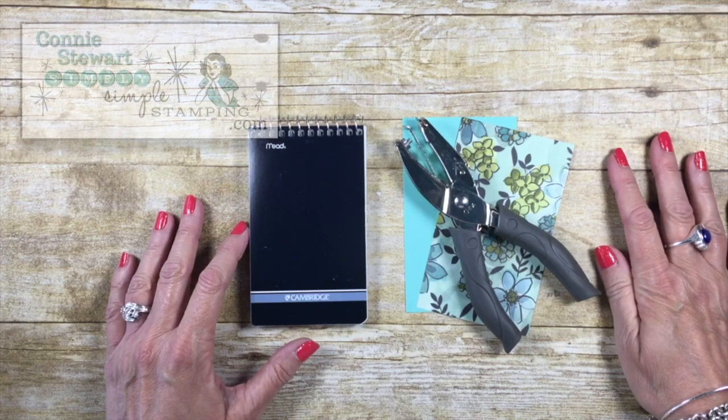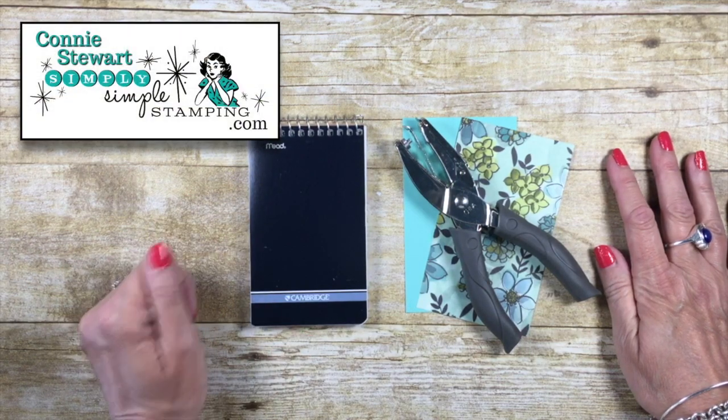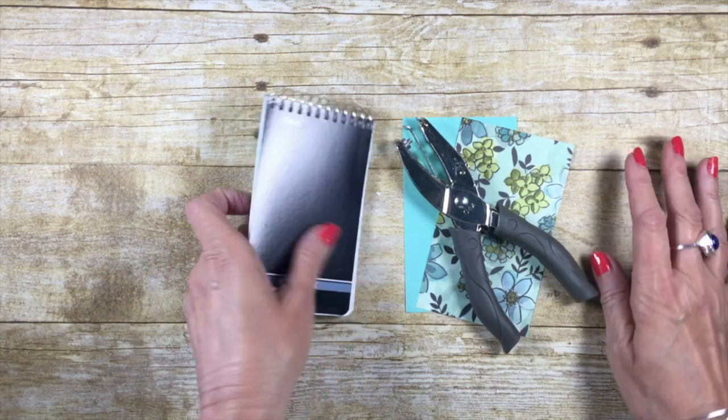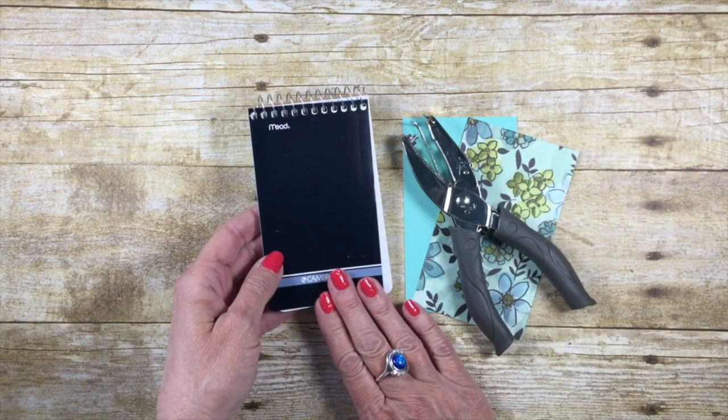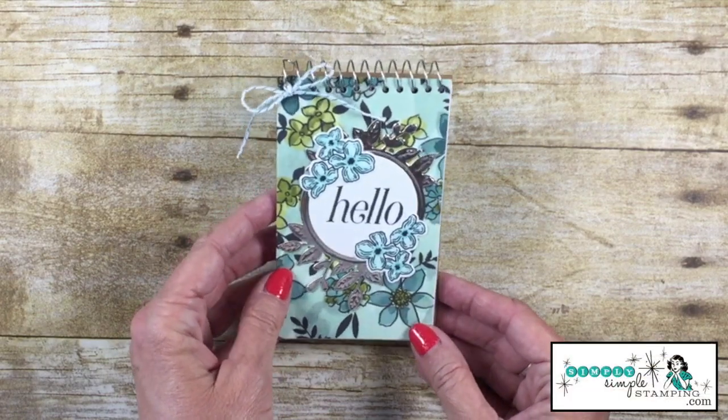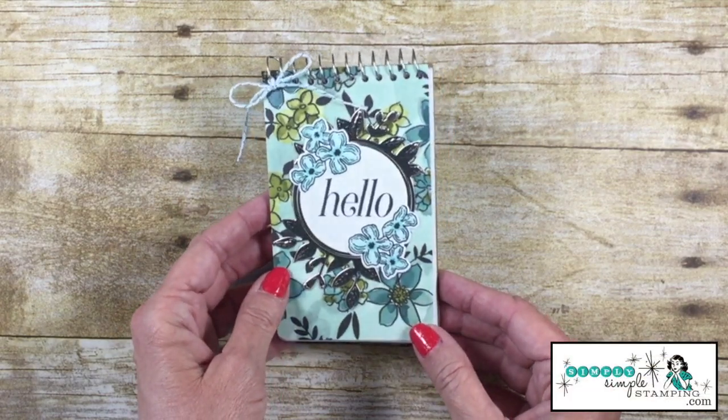Hey everybody, it's Connie with SimplySimpleStamping.com. Thank you for joining me for a Two Minute Tuesday tip video. Today we're gonna talk about how to turn this notebook into this notebook. Isn't that beautiful? And it's very simple to do. Let me show you how.